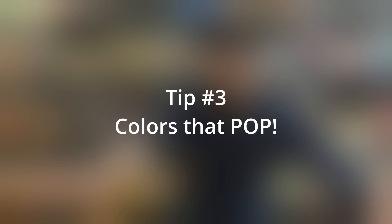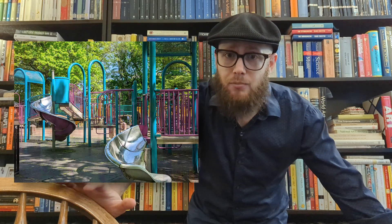The next tip is finding colors that pop. I'm bad with color, but I'm standing in front of a bookcase and there are a lot of different colored books. Finding colors that pop really helps bring out some dimensionality and personality in your pictures — unless you want to take black and white pictures, like me. You can do that too.